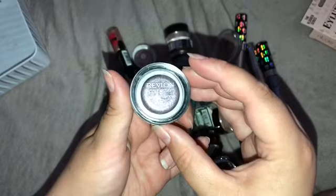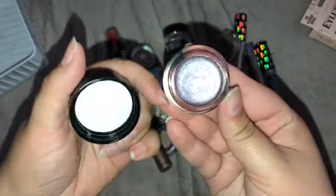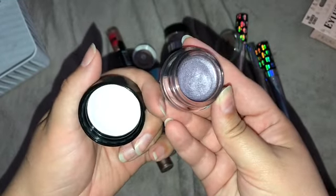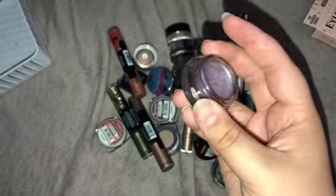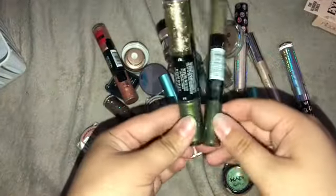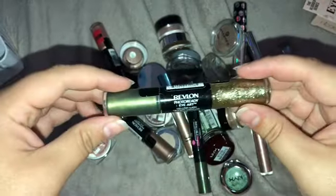This is a Revlon ColorStay cream eyeshadow in shade 740. It is a really nice purple shade, but these are honestly not that pigmented and kind of not worth it, so I'm gonna go ahead and pass.